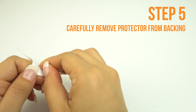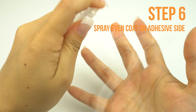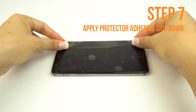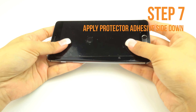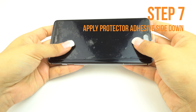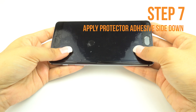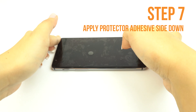Carefully lift a corner of the TechSkin off of the backing. Please make sure you spray an even layer of solution on the adhesive side of your TechSkin. Carefully lay down your TechSkin on your device. If done correctly, your TechSkin should move freely and slide around on the surface, which should make the alignment easy. If you are unable to easily move your screen around, you may need to apply an additional coat of installation solution.